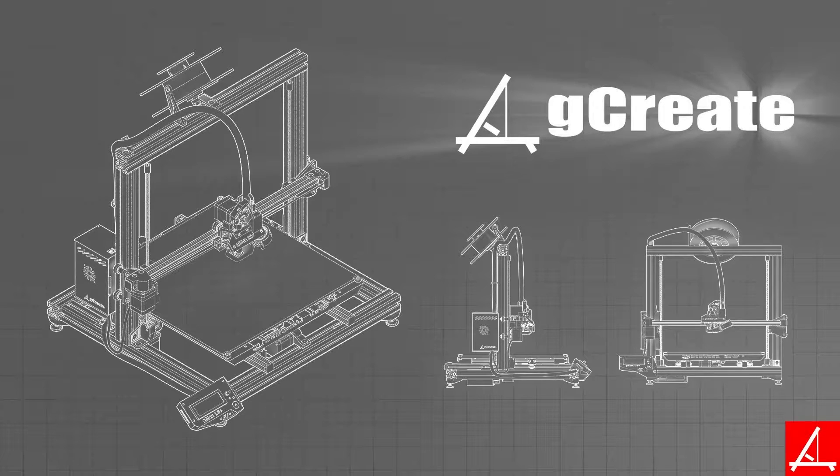So if you want to jump past the rest of the slicing and just see the printing, go ahead and click the button on the top right.